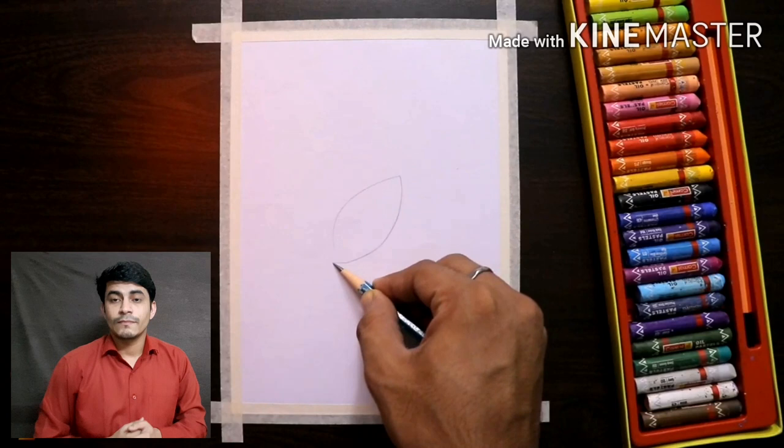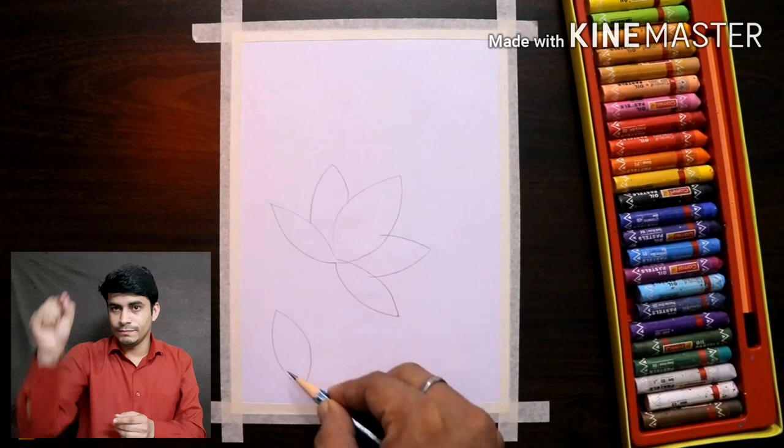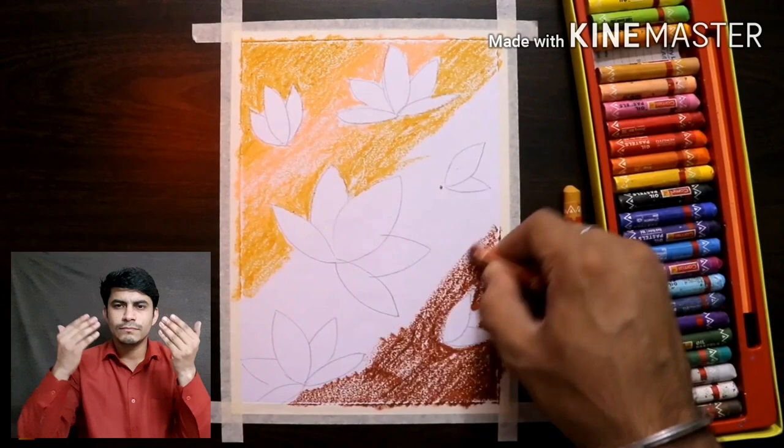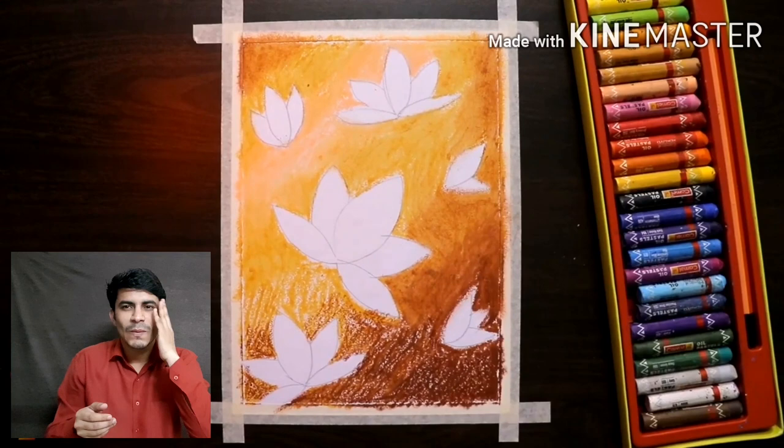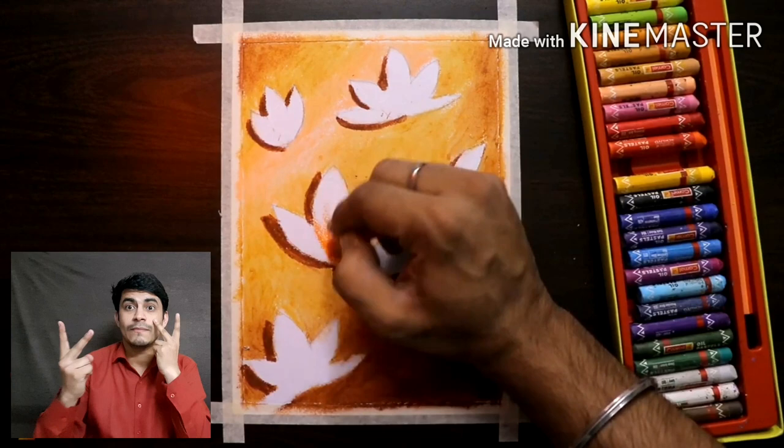Let's look at another video. Using a pencil, draw a few flowers on the paper. Using different shades of brown, fill in the colors as shown in the video — use a darker shade of brown in the lower area of the drawing. Use a tissue paper or a soft paper to blend the colors that you filled on the paper.